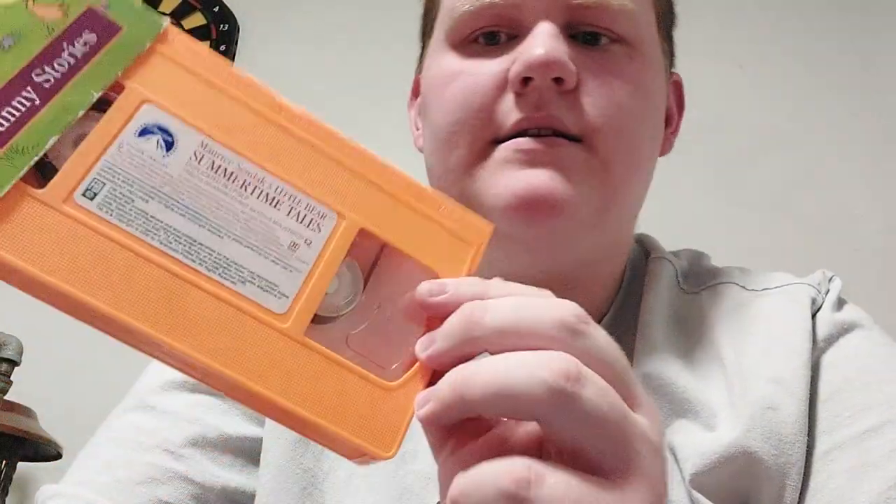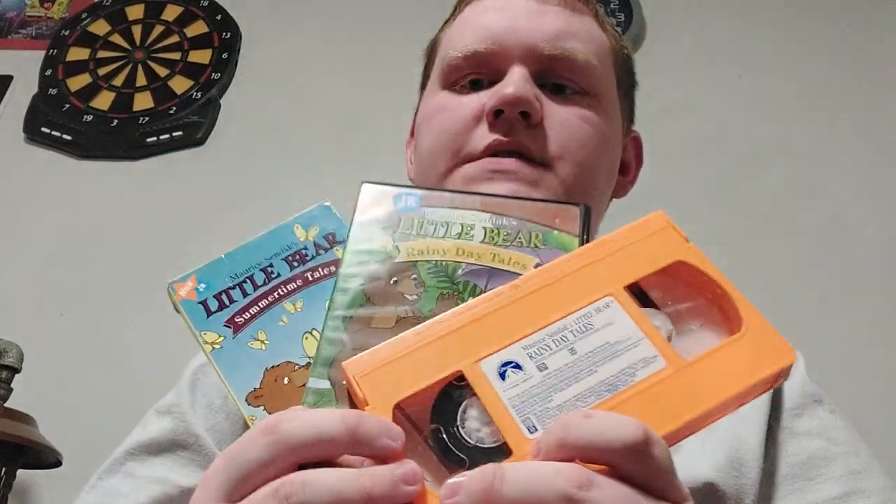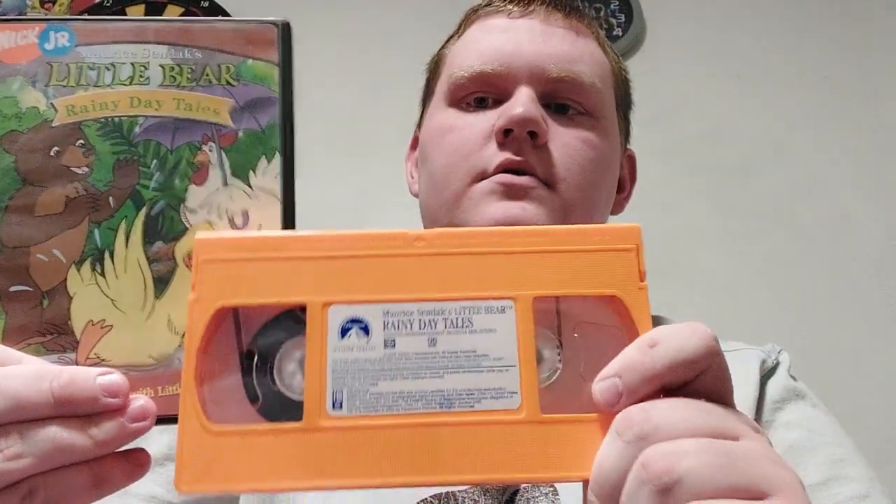That's actually pretty awesome — I did not expect that. And that is the comparison video right here. Let me know in the comments down below and tell me if you have Little Bear on VHS or DVD. When I get Parties and Picnics, I will do a separate video, because it has the cover with a cat and Little Bear.